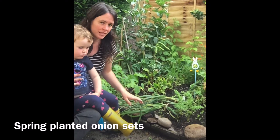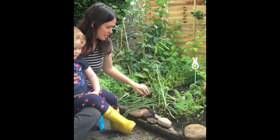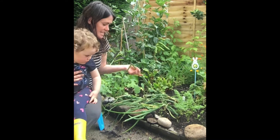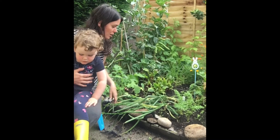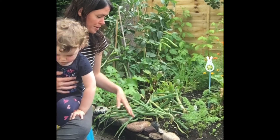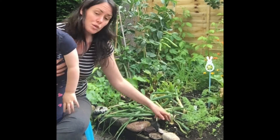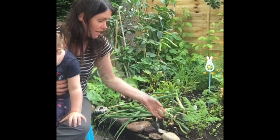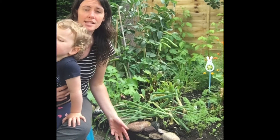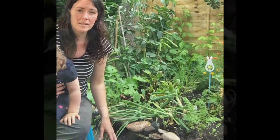Another thing we're harvesting this time of year are our onions. You'll know when it's time because they're just starting to fall over — the tips are turning a little yellow and brown, and again it's just the end of their life cycle. A few days before you dig them up you can just loosen the soil around the onion and then lift them up. What you need to do is dry them off for about two weeks, and then they're stored and cured for a long period of time.